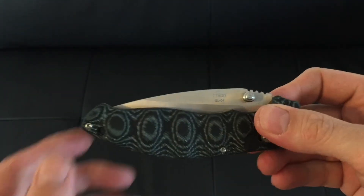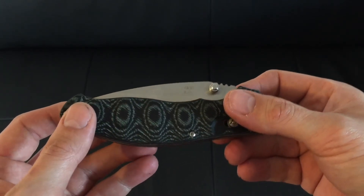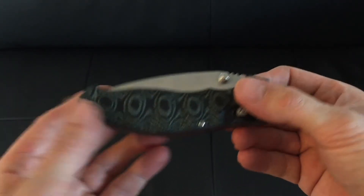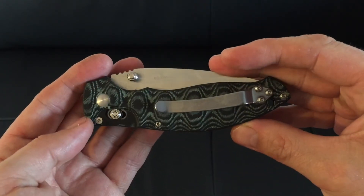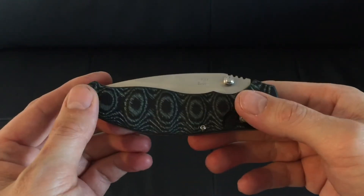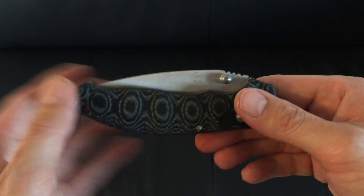So that's the main overview of the knife. Thanks for watching. You can like this video if you want, even subscribe, because I'm going to try and do more videos and see what I can come up with next. Thanks for watching.